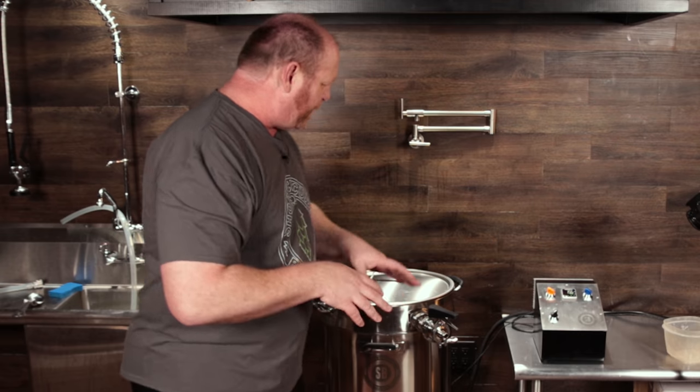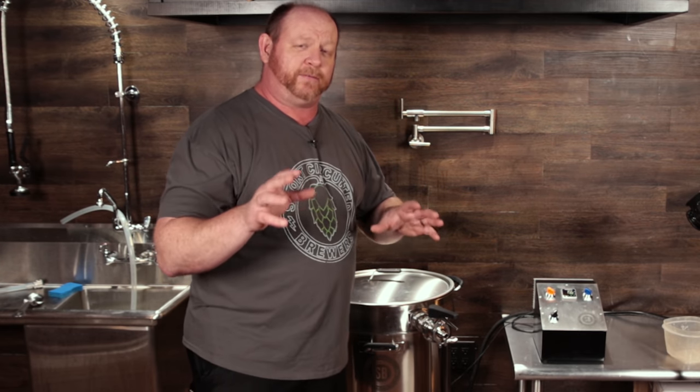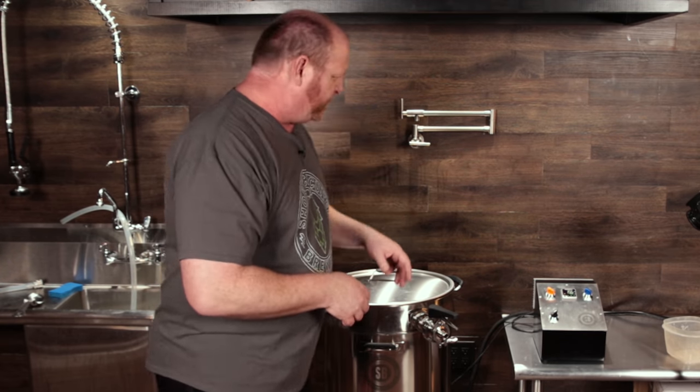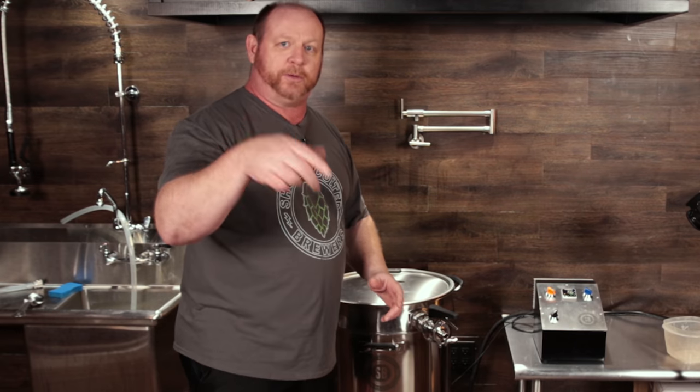This is a five gallon batch on the new Spike eBrew in a Bag system. I may possibly be the first one to have ever done this because they asked me if I would do a small batch and I said sure, no problem. I'll check it out. I'm going to try to do under 12 pounds of grain today. I've already got my strike water heated up, so let's jump into the brew day.